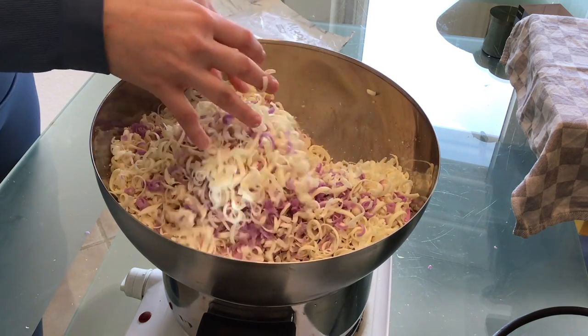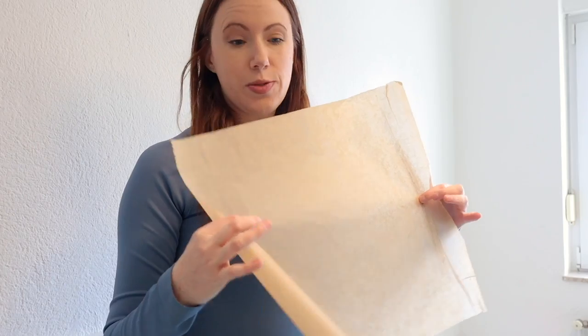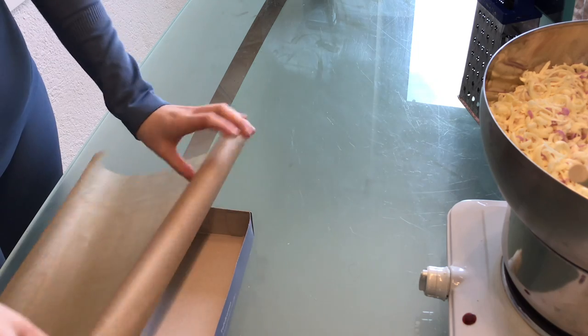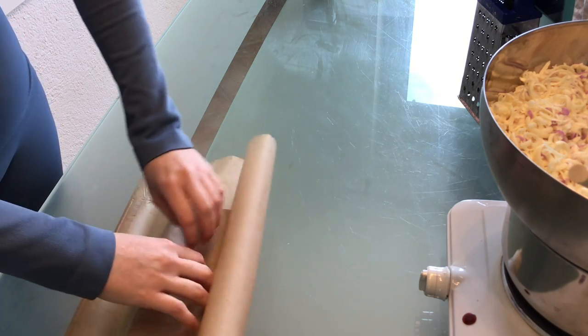Okay, this is my container — it's an old candle box. I like the size of it so we're going to go with that. I'm going to line it with some greaseproof paper. I'm kind of winging this — I've never done it, but how hard could it be?